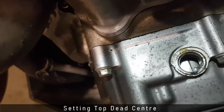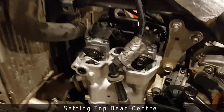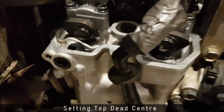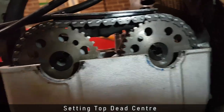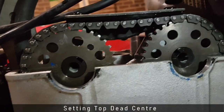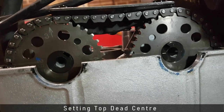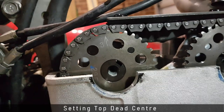To make sure everything is at top dead center, especially the camshafts, I go around and take a look at the cams. The cams should be pointing at 10 o'clock and 2 o'clock. Individually, the intake cam should have number 3 pointing towards the top and the exhaust cam should have number 2 pointing towards the top.